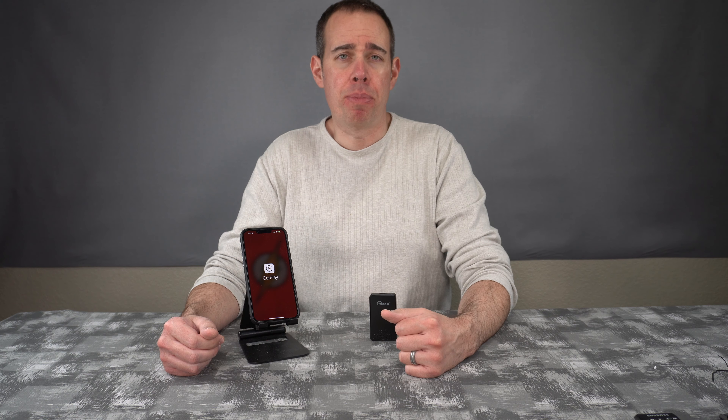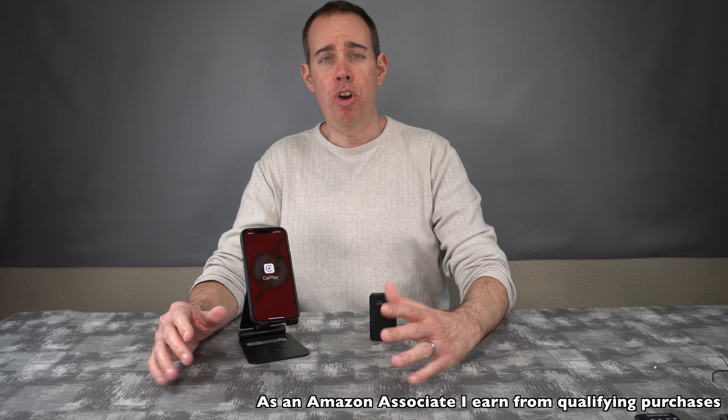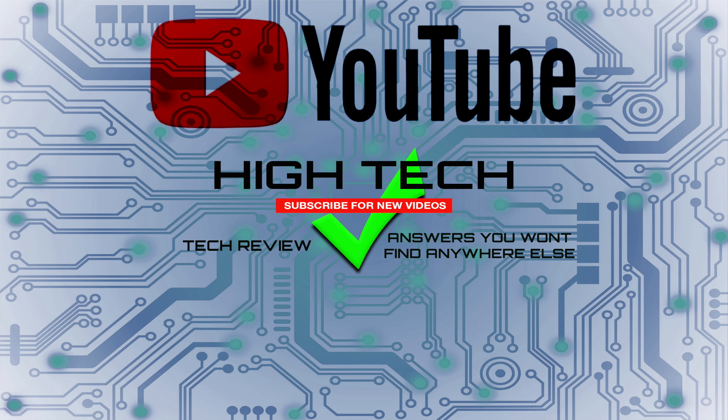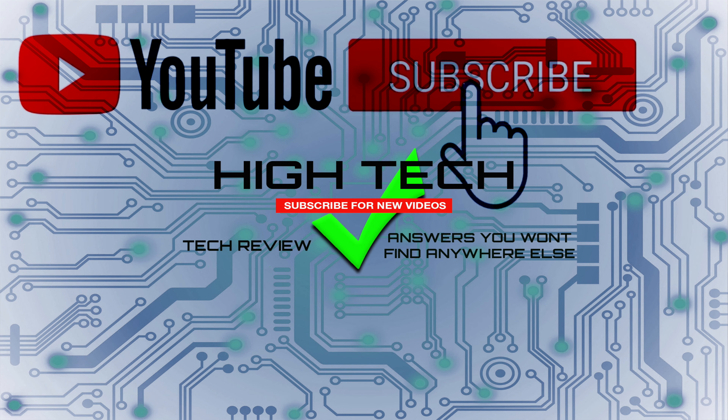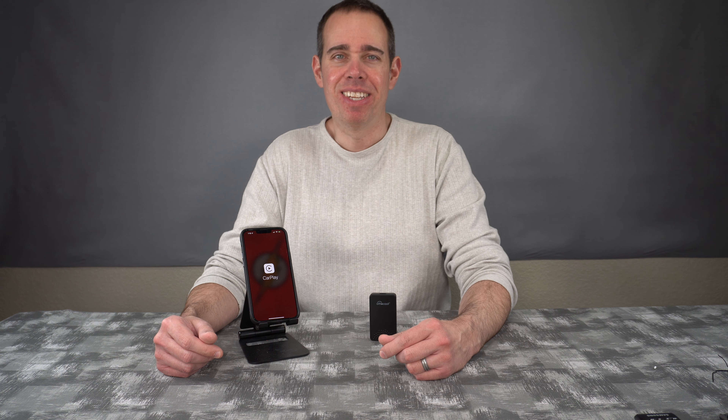I'll put a link in the description in case you want to pick this up yourself. If you want to support my channel, please use those links — it helps me keep purchasing products for reviews. I hope you enjoyed the video; if you did, give me a thumbs up, subscribe, and hit the notification bell so you know when I put out new videos. Thanks for watching, have a great day, and I'll see you in the next one!